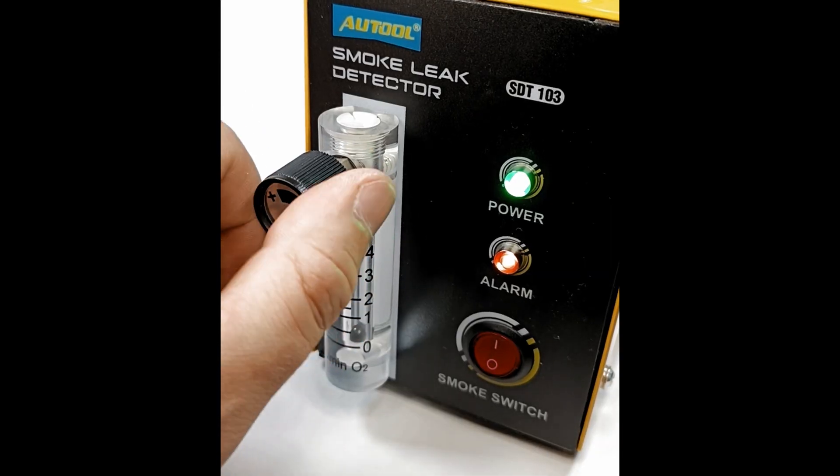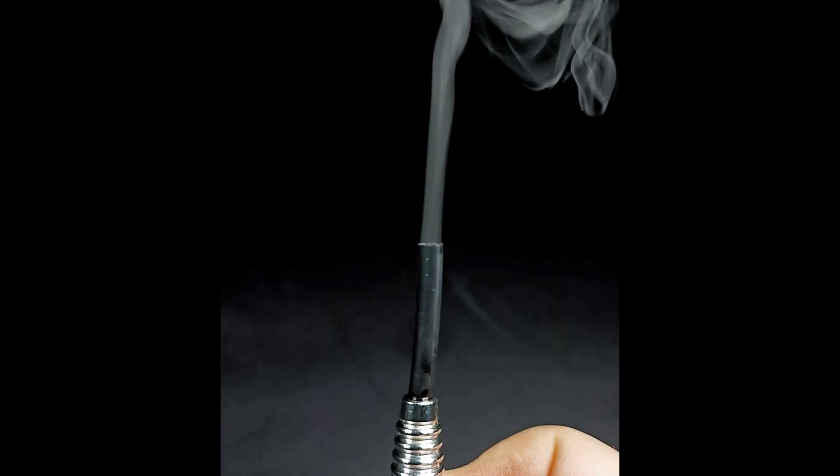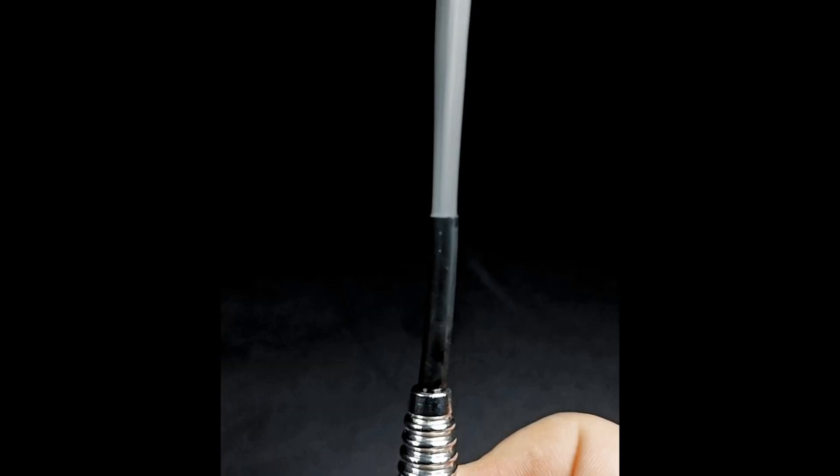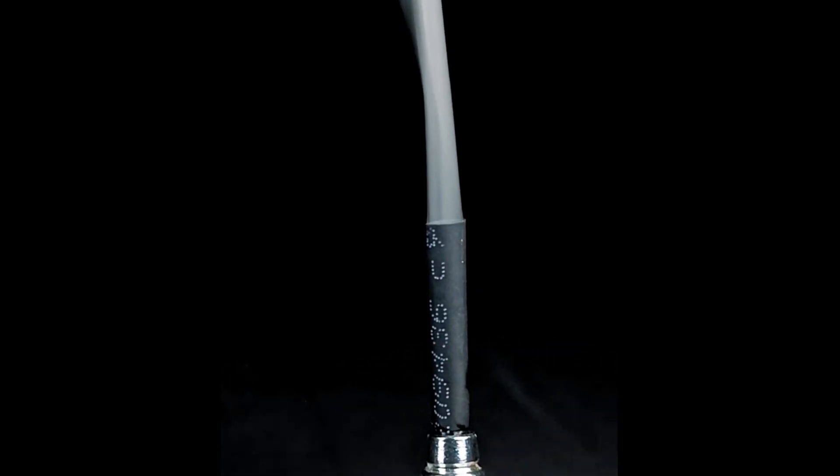Turn on the compressor and regulate your desired amount of smoke on the device. You may have to try this several times until you are satisfied. And now you have a perfect smoke generator.